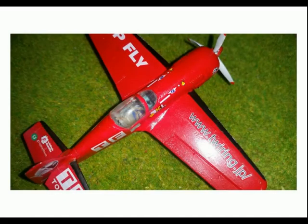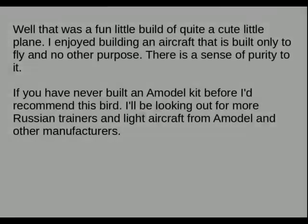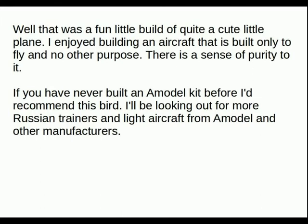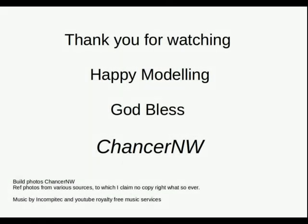It ends with a nice top view of the aircraft. If you've never done an A Model kit before, I would thoroughly recommend this — it was a lovely build, a lovely kit that goes together. So if you fancy something a little bit more challenging that's going to stretch your modelling skills, I suggest give this one a go. Thank you for watching. Happy modelling, God bless and take care. Charles of North Wales signing out.